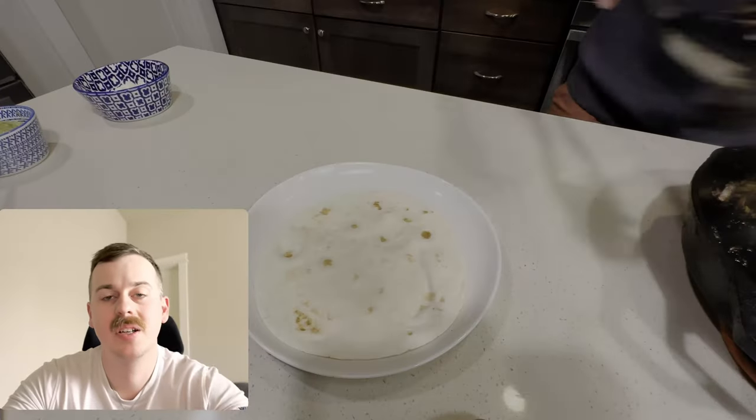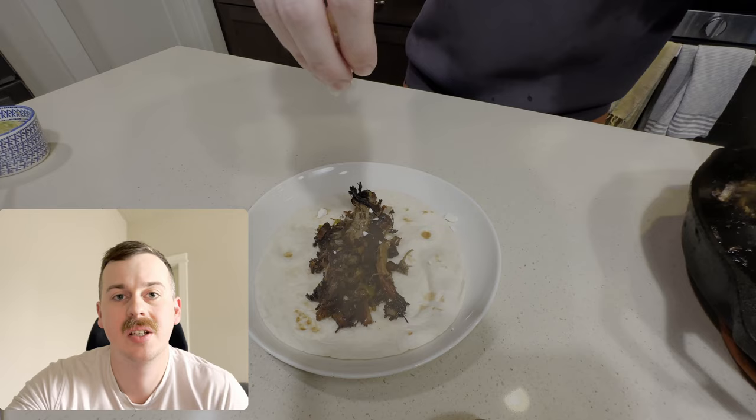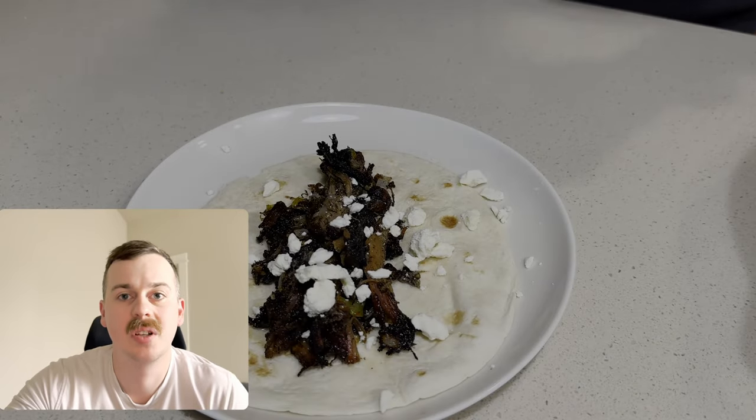Next we're going to plate our pork, onions, and green chilies on our tortilla with feta and finish with our tomatillo sauce.